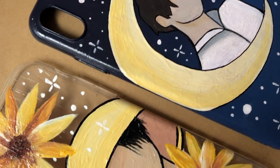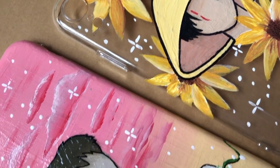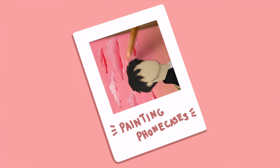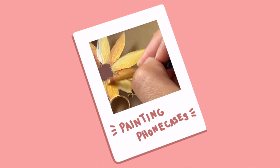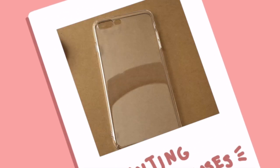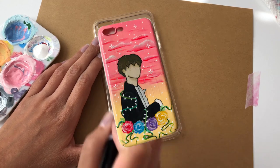Happy Saturday everyone, welcome back! For today's video we are going to be painting some phone cases. I chose to paint three of these and they're all different themes, and we are going to be incorporating some BTS members — J-Hope, Suga, and Jungkook — and we are going to be making phone cases for each of these.